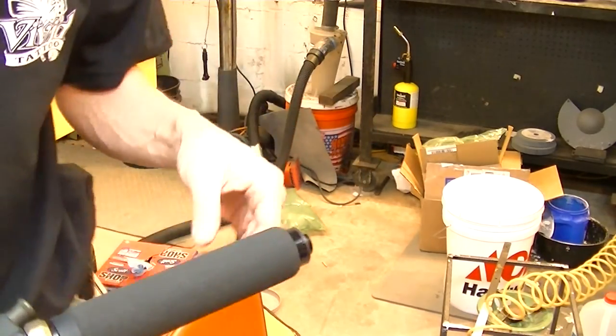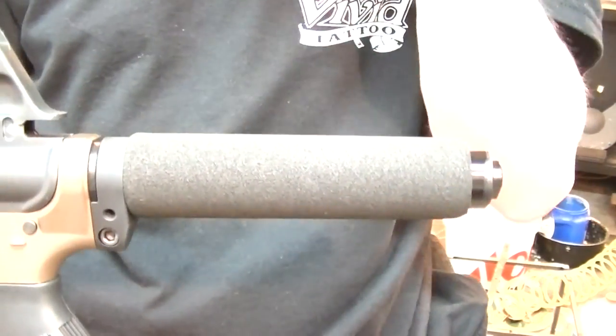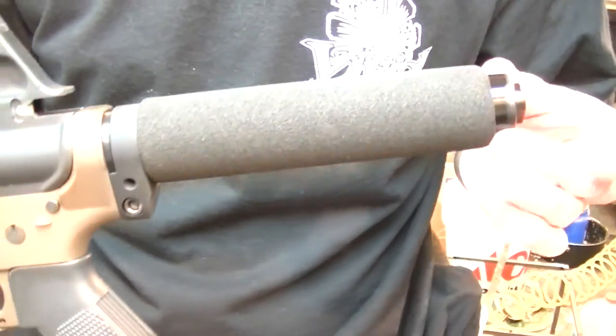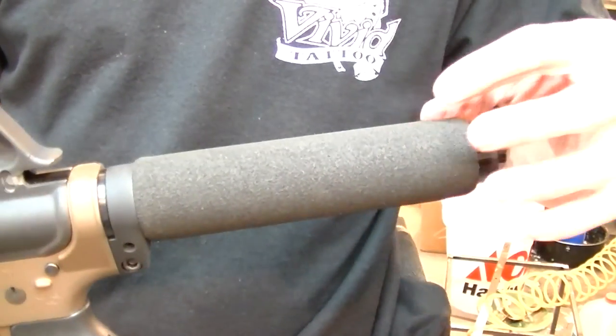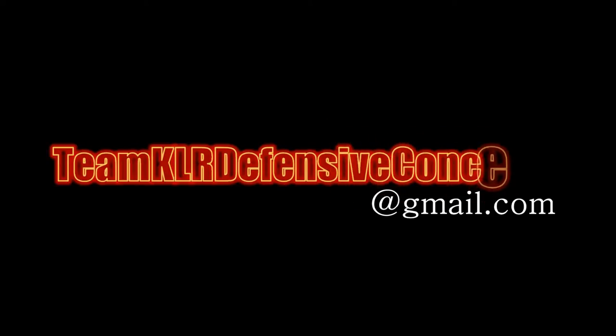Sometimes they just slide right over. That one will give me a little bit of trouble. But that's how you can get one of these foam tubes on there — just by using compressed air to blow it down in there. It'll expand it and let it float right down over.